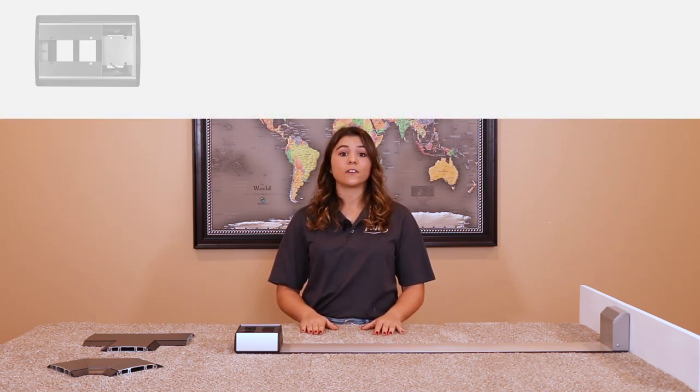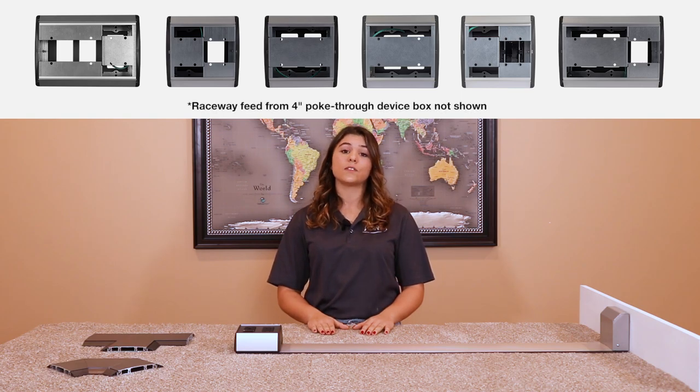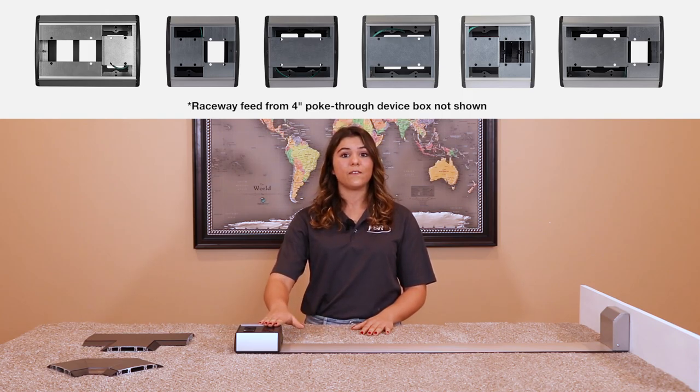Next is the Device Box. FSR currently offers seven different device boxes with two extensions. Each device box has openings into the appropriate Raceway compartments for your applications, allowing for almost any combination of power, AV, and data.